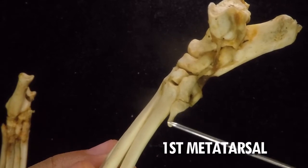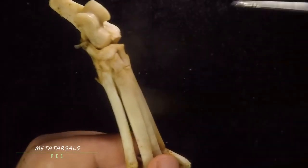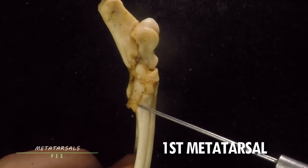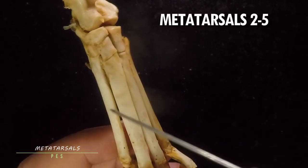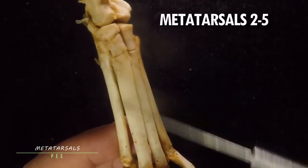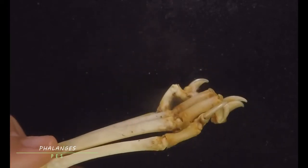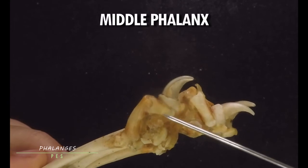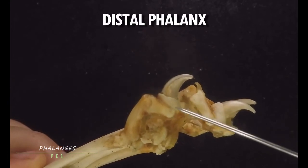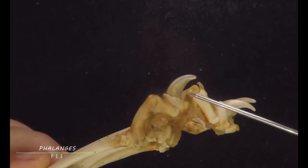The first or medial cuneiform is not the first digit — the small bone next to it is actually all that remains of metatarsal one, and it is the smallest and most medial of the metatarsals. Metatarsals two, three, four, and five are very long and prominent, making up the majority of the foot. For the phalanges, they are similar to those of the forepaw: there is the proximal phalanx, the middle phalanx, and the distal phalanx. The distal phalanx has a hook-shaped or beak-shaped process known as the ungular process.